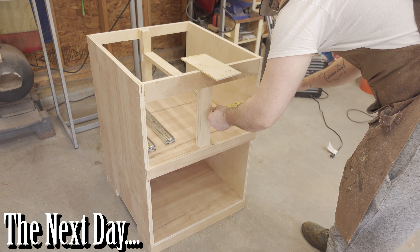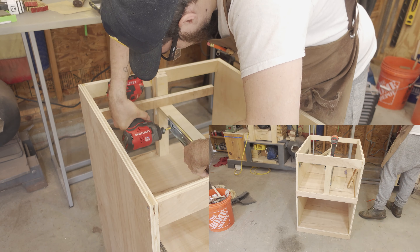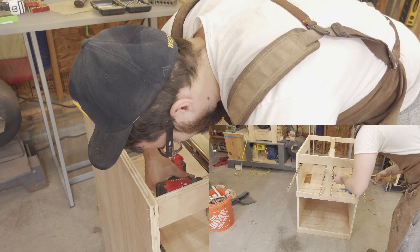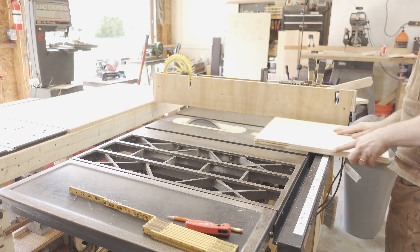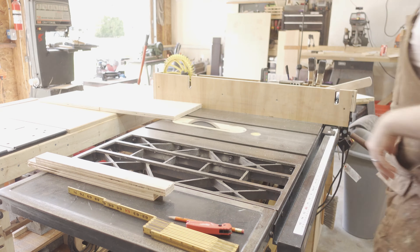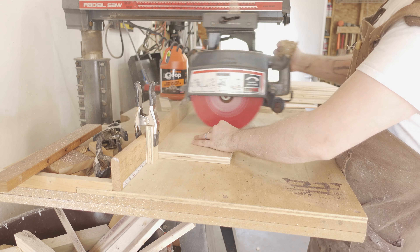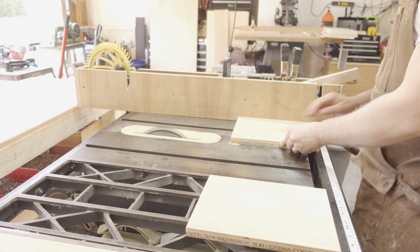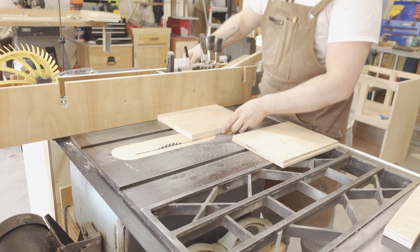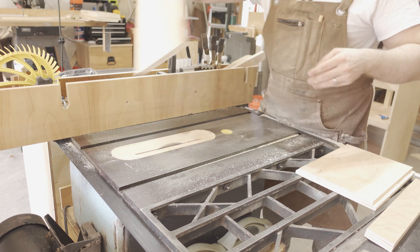I started day two having completely forgotten the measurements for my drawer openings, so I first re-measured them. I then installed the drawer slides using a spacer block. I headed over to the table saw to rip down the sides and back of the drawer, and then over to the radial arm saw to cross cut them to final length. The drawers are slightly different sizes, so I had to cut one of the drawers an eighth of an inch thinner than the other. I then cut a rabbet in the back of the drawers by taking multiple passes with the saw blade — I again didn't want to mess with the dado stack.